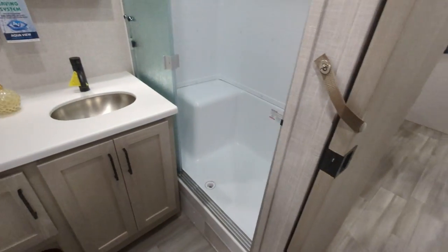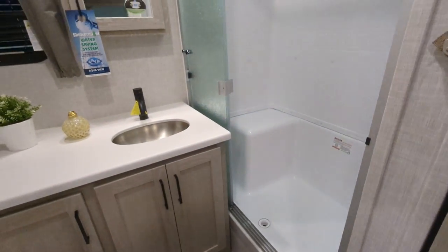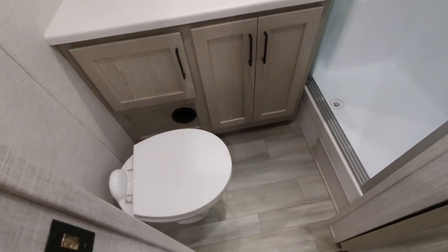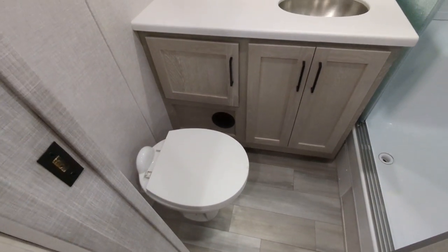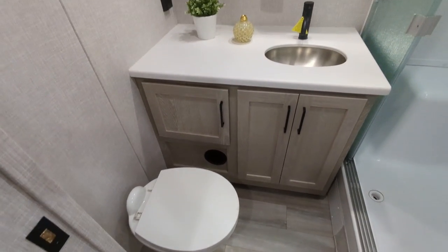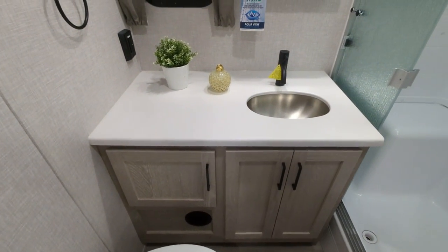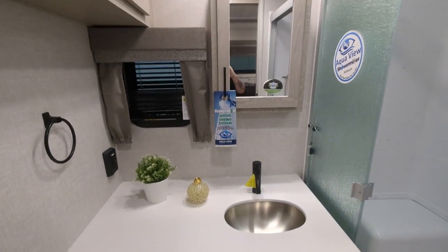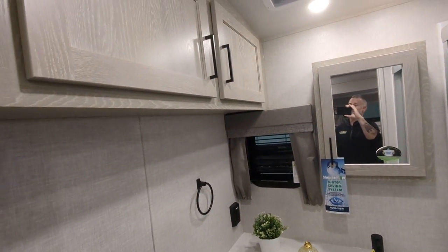Moving into the bathroom, we have a sit-down shower — and if you watch any of my videos, you know I love my sit-down showers. There's a porcelain toilet, which means you can use any household chemicals you want without needing anything special. There's a nice big sink with storage below, a medicine cabinet, and additional storage as well.